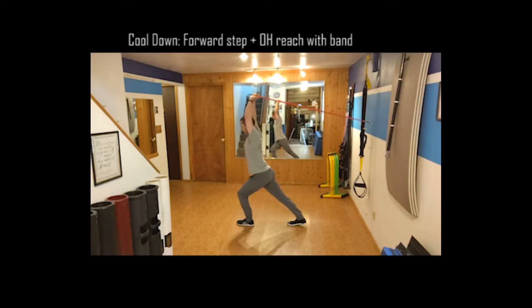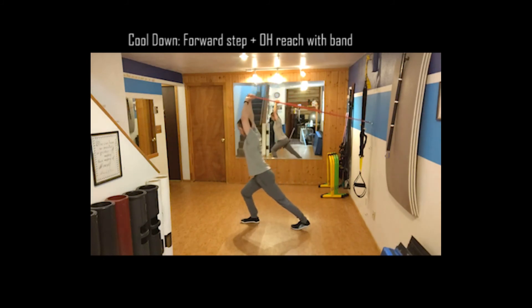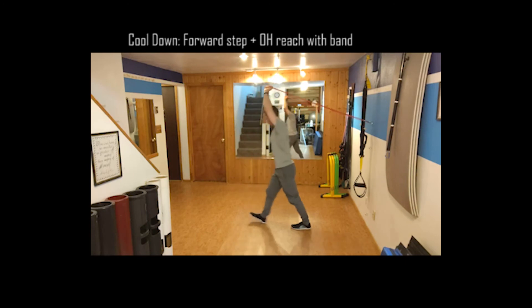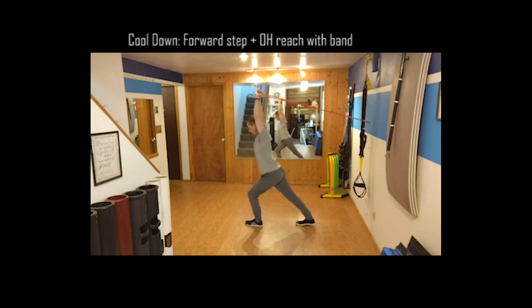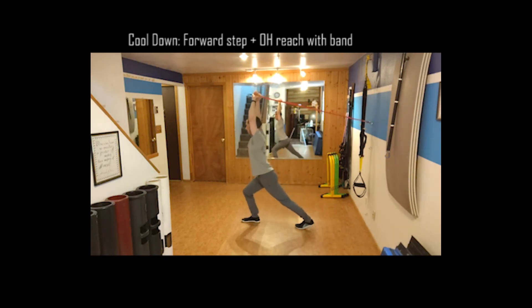Now we're in the cool-down. I have my band again, keeping it at that same chest-height anchor. I put my hands inside of it, take a big forward step, and let the band pull my hands backwards as I press my sternum forward into the band — really getting my shoulders to open up. I'm also leaning into it and extending that rear leg, pushing that heel to the ground to open up the front hip flexor on the long leg.